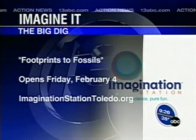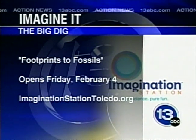We want to talk about back by popular demand — we have the Big Dig Footprints. The Big Dig is back; it's all about fossils. We have fossils you can dig for, and you can take them home if you find something interesting, which is kind of cool. That starts on Friday. Thank you so much, Carl. Now let's go back over to Christina for more news.